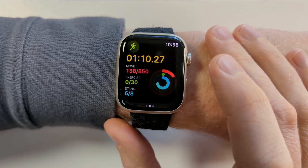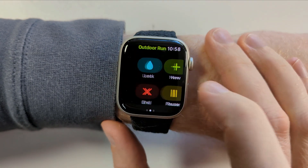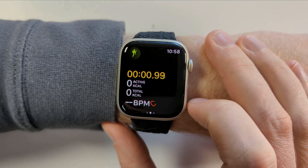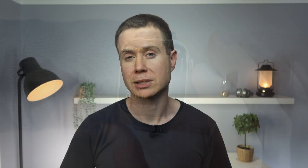For example, if you wanted to combine running with a gym session, the only way I know to do something like that is to do it manually. The manual method is to start your first workout and when ready to move on to the next workout, swipe right and tap on the plus icon. You can then choose your next workout from the list and away you go. However, there doesn't appear to be a way of saving these combinations, so it's not really ideal.